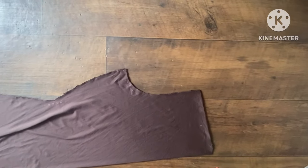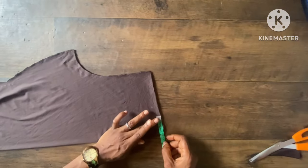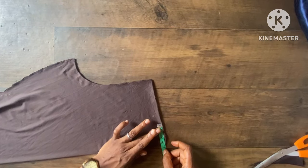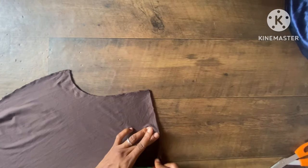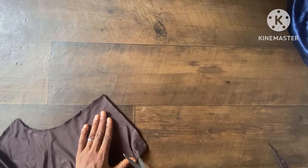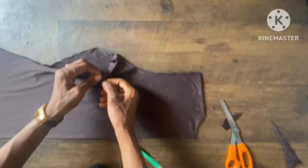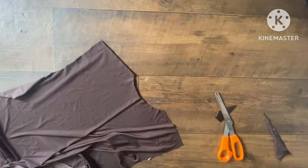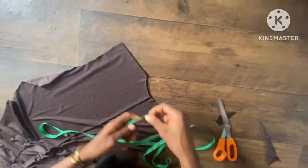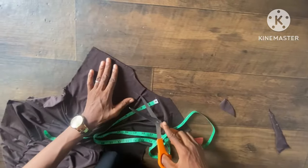The next thing is to take the neckline. Since it's a turtleneck, don't let the neckline be too wide. I'm making it 2.5 inches for the front neckline width, and for the back I'm using one inch. I'll cut it out, then take one piece away for the back. I'll lower the front neckline by one extra inch to make the front neckline two inches deep, and connect it by cutting it out.